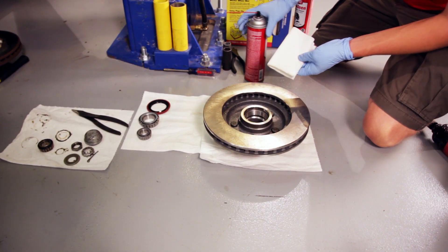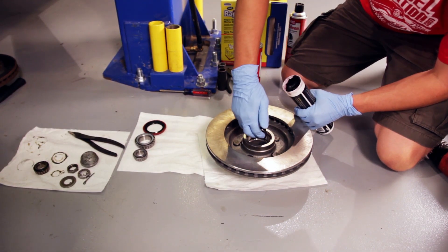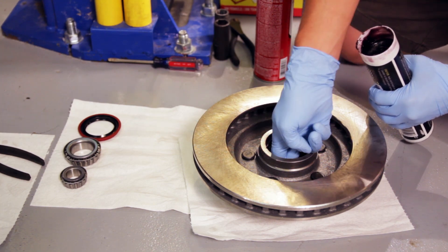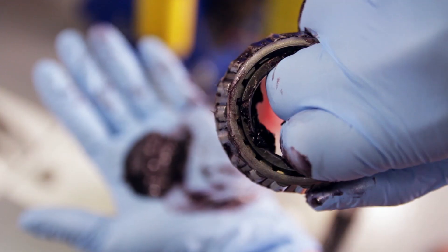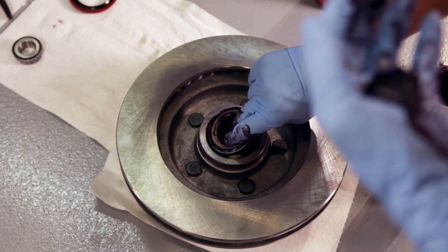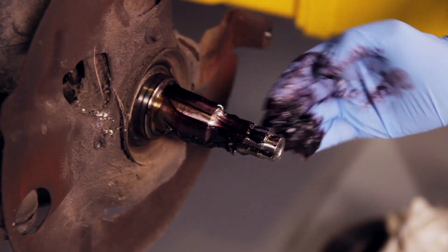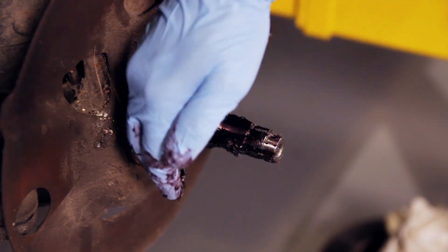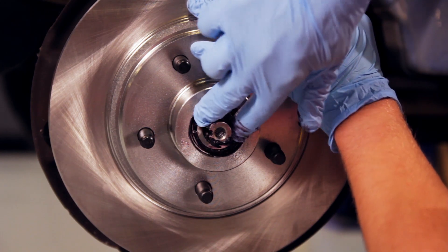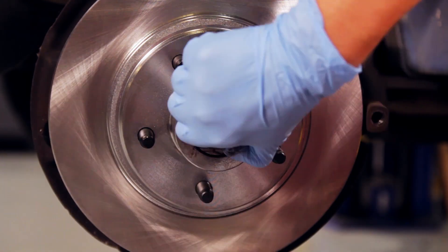Grab your new rotor. Wipe down the bearing races with brake clean. Pack the area in between the bearing races with grease, and smear some grease on the bearing races. Pack your wheel bearings with your choice of wheel bearing grease — we decided to use Royal Purple. Install your inside wheel bearing, followed by the new grease seal. Smear some grease on the spindle. Slide the rotor into place. Slide in your outer wheel bearing, followed by the spacer washer, and nut.